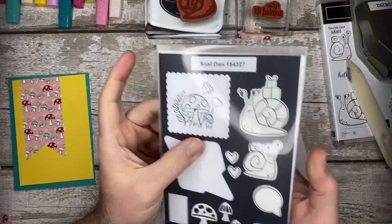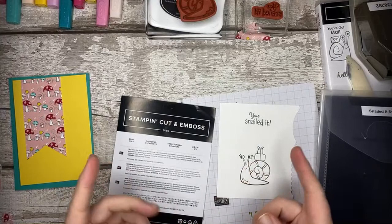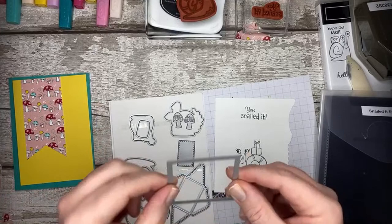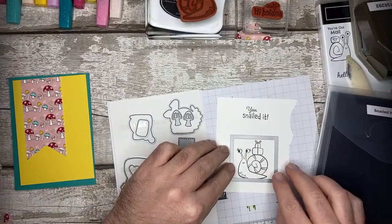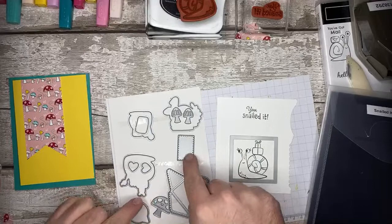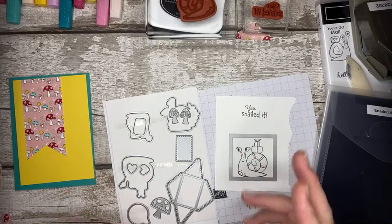It comes with dies as well - the snail dies. You can buy them as a bundle and if you do buy them as a bundle you get 10% off. Do keep an eye out in the catalogue for stamp sets which have coordinating dies - some of them will have a 10% discount. This is the die I'm going to use. There isn't a die in here which will cut out that sentiment, so it either needs to be done with a rectangle die from your collection, or you can fussy cut it - and obviously I want it fussy cut.